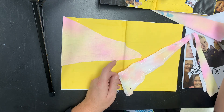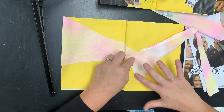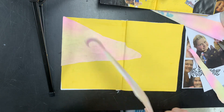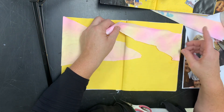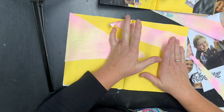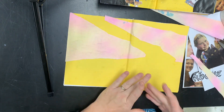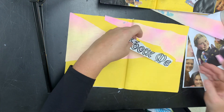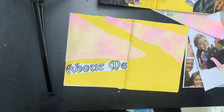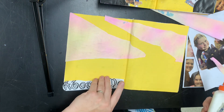Adding things on, getting things printed out or torn out of magazines — there are lots of different things you can do. You do not have to put the 'about me' label on the left-hand side; you can put it on the right-hand side or on an angle. So if I wanted it right here, I can put it there — it can really go anywhere you want it to go.